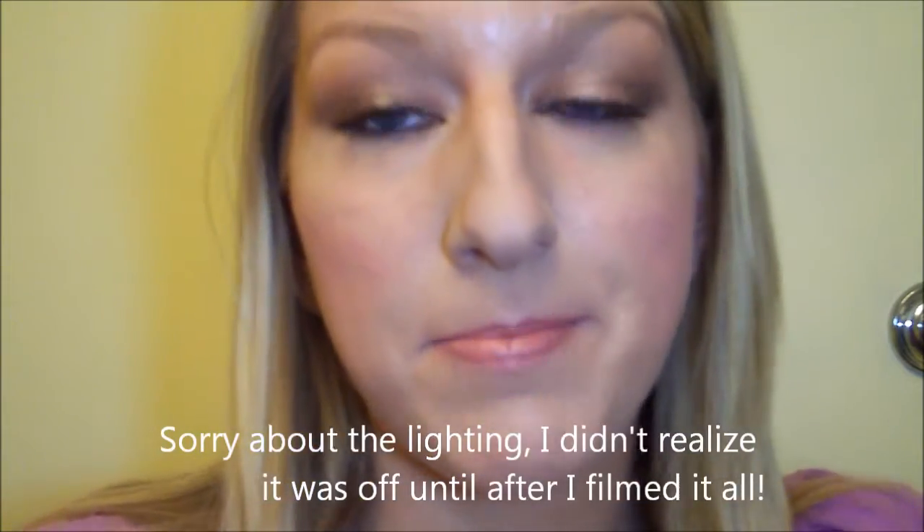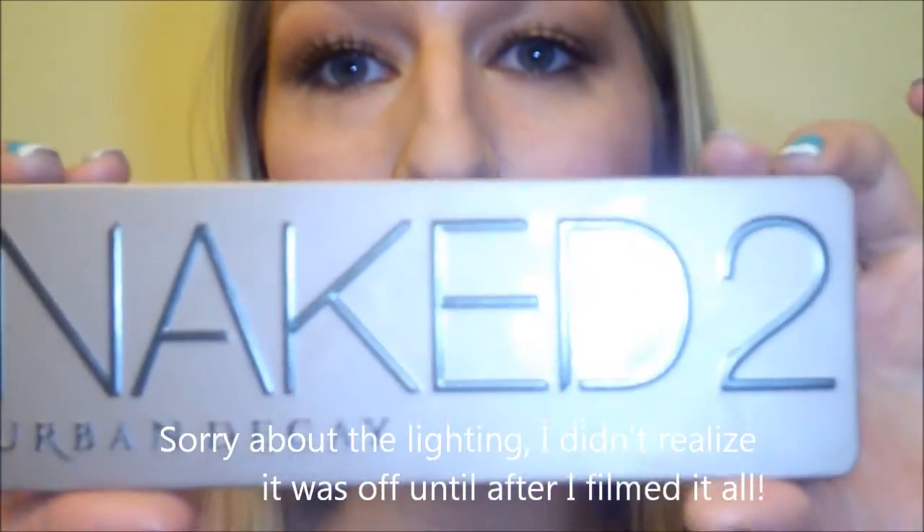Hey, it's Amber! Today I've created a makeup look for you using the Urban Decay Naked 2 palette. This is a rose gold look that you could wear every day, or you could add false lashes like I did and wear it for a fun night out. If you're interested in how I created this look, go ahead and stay tuned.